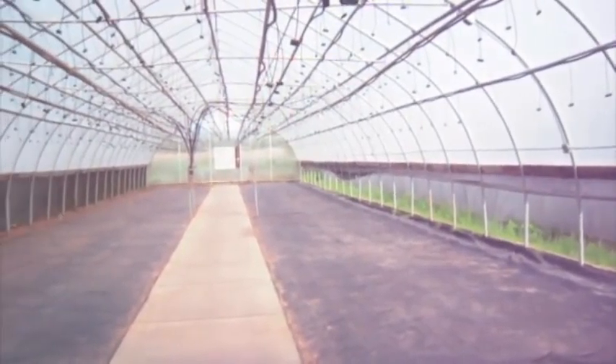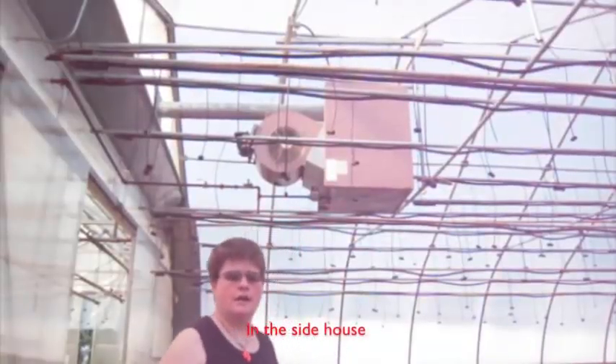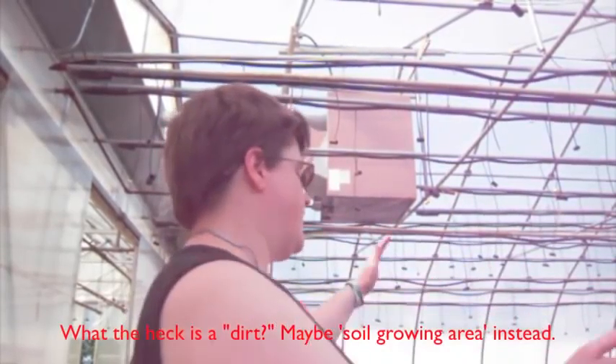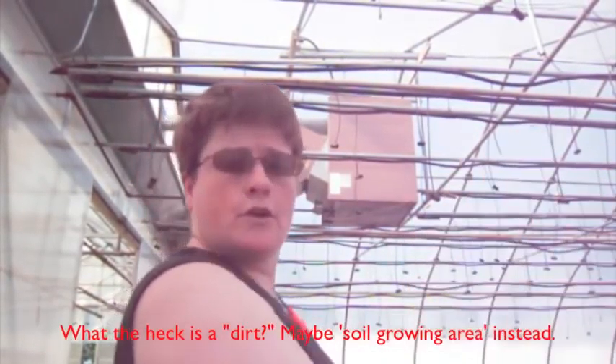As you can see, this one's nice and empty and ready to go. And then there are two more on that side. There's a central walkway and then two dirt beds on each side. On each of these, I'm going to put a four-foot wide trough — two of them parallel on each side of the concrete. The trough will go down one side and come back up the next, with a fish tank on one side and a sump tank on the other. Since I'll be using raft, I'll be able to plant on the far side and harvest on this side, which will cut down on my walking and maintenance.